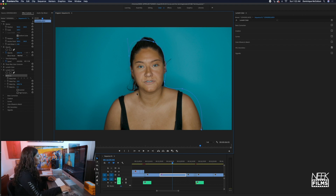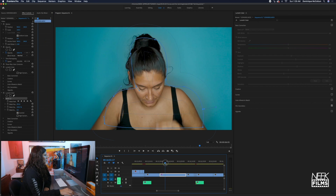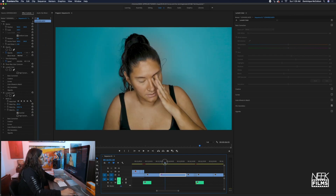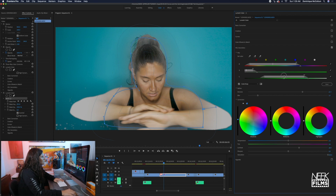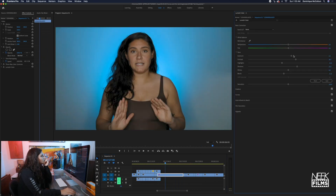Creating a mask — it doesn't have to be perfect — then invert it. You're going to want to feather it out a lot so that it doesn't get into my eyes and make my eyes blue or whatever color. Even if I move around a little bit it will still kind of keep it and it won't be too bad. I think it looks a lot better colored — well, it does get my hair a little bit too much. Let's see if we can bring some of the shadows out and take it out a little bit. I want it a little bit brighter.